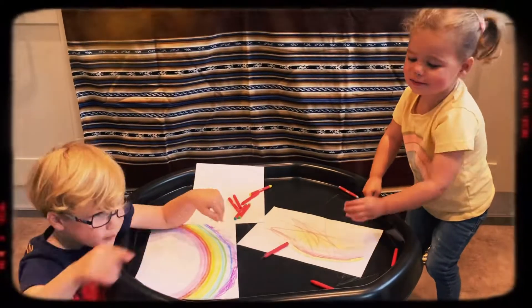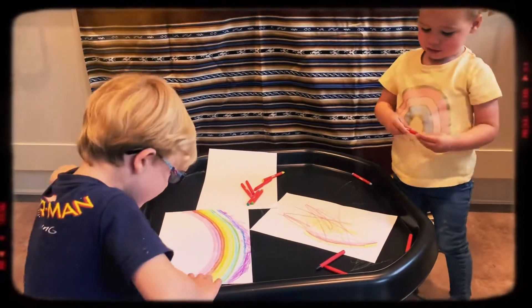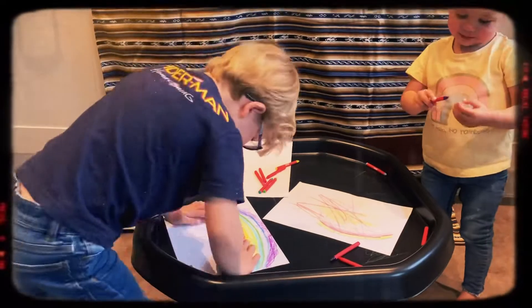You want to make rainbow art Molly? Yeah, let's do it.